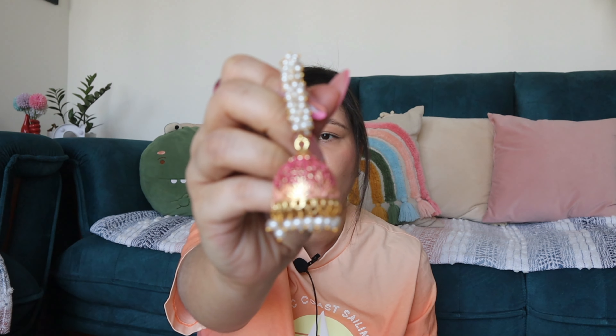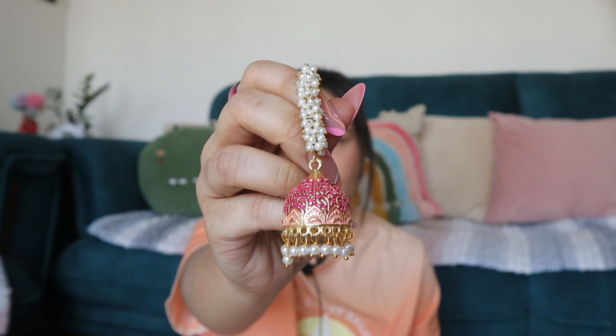The color is golden and magenta-pink sort of, and it looks really nice and beautiful with ethnic wear. The weight is not too much so it will not hurt when wearing. The golden color is intact and it is black as well. Very nice.